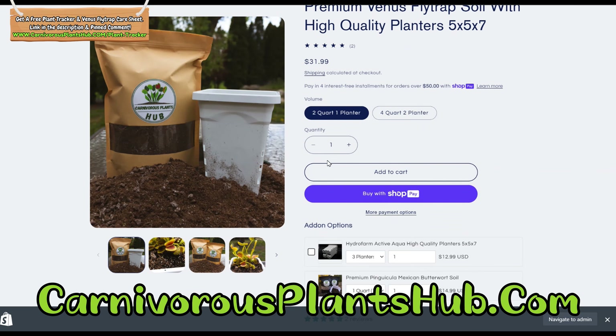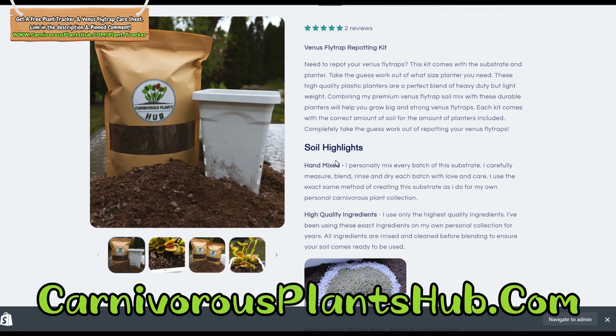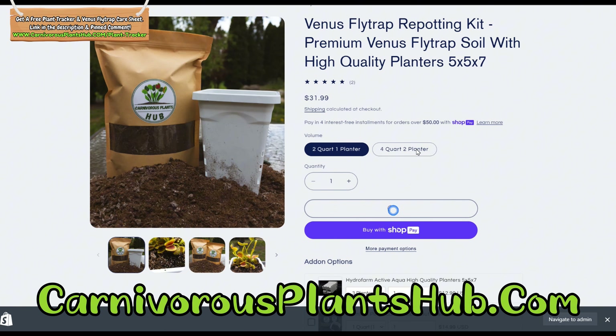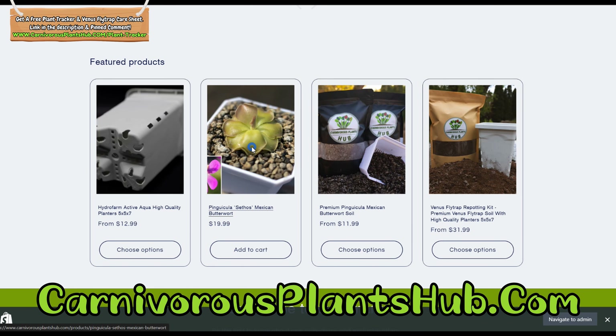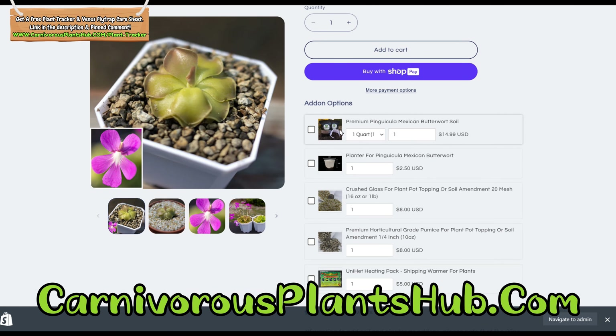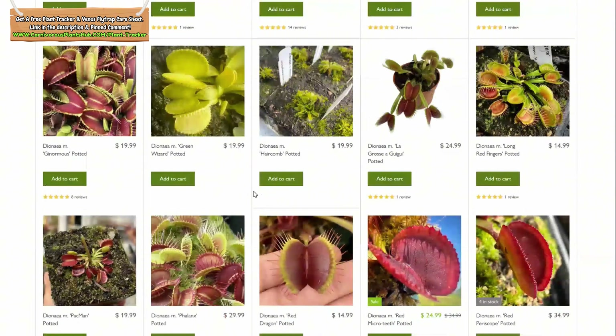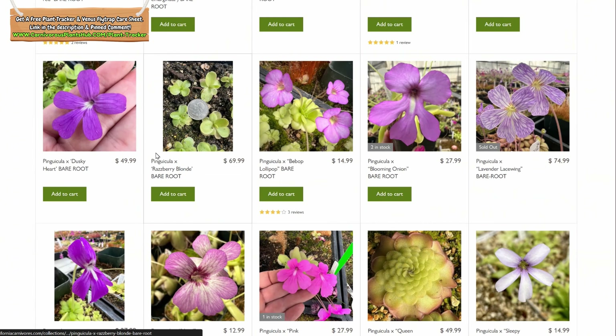My best seller is a kit where you get a high-quality planter with a bag of substrate — the bag is the perfect amount to fit the planter. This kit is great for upgrading your plant from that tiny store-bought planter into a nice tall planter that can be your plant's home for the next several years. You can get the substrate and planters by themselves as well. I also still have some pings and some pinguicula substrate available, so head on over to my website carnivorousplantshub.com to see what I have.